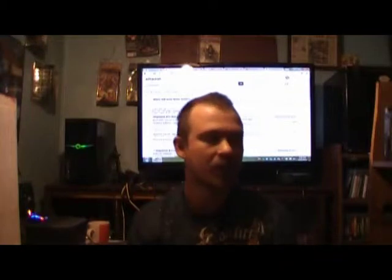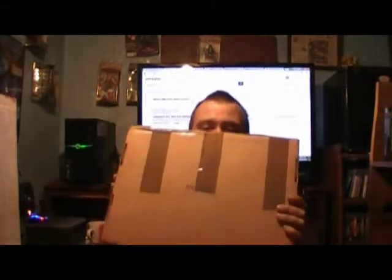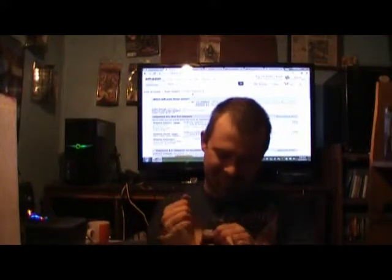Hey YouTube, and welcome to an Amazon unboxing. Here's the package. Let's get started.